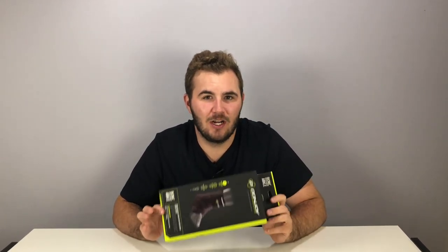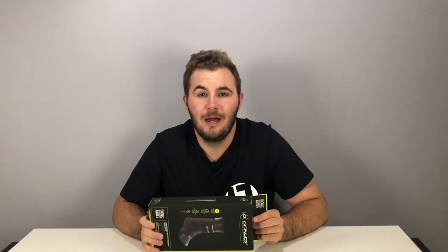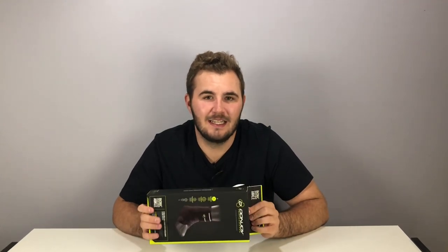The next two unboxings I do will be products from DonJoy Performance. DonJoy is one of the top brace companies that tons of guys use in the NFL, specifically for knee braces.